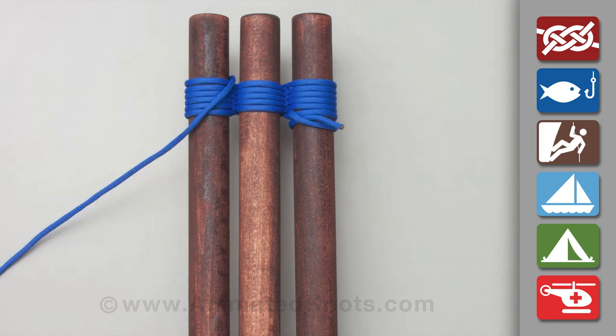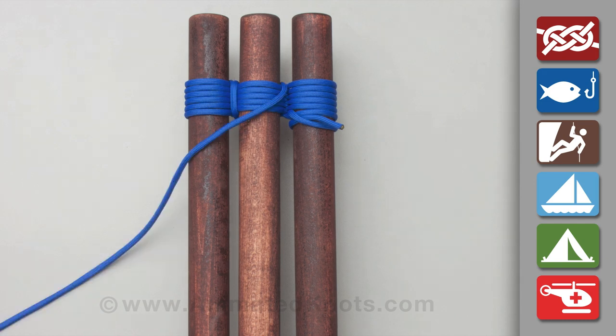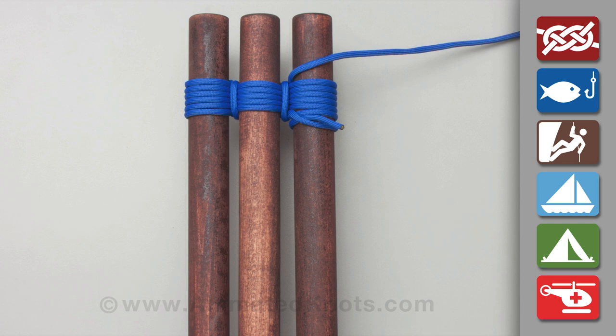Then make two or three tight frapping turns in one gap and then do the same in the other gap. Finish the lashing by tying a clove hitch around one of the poles.